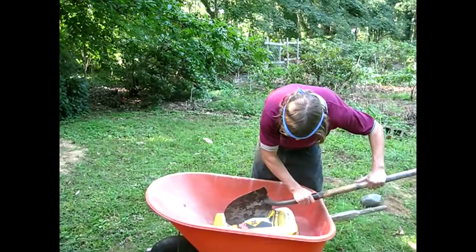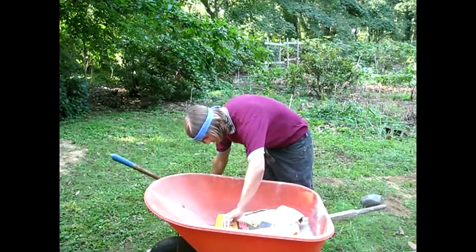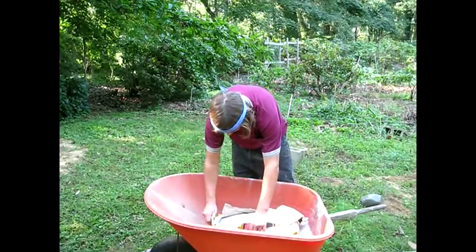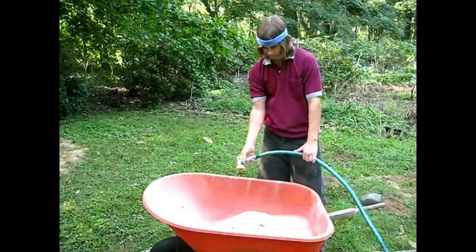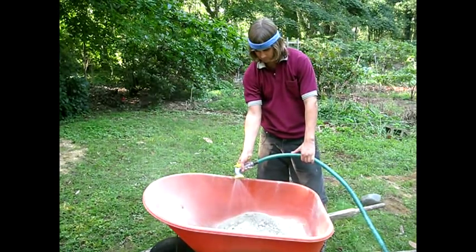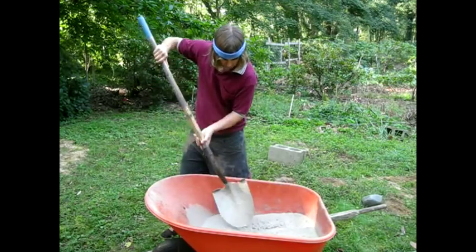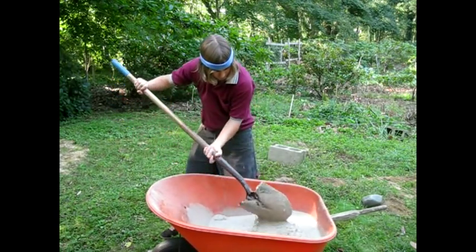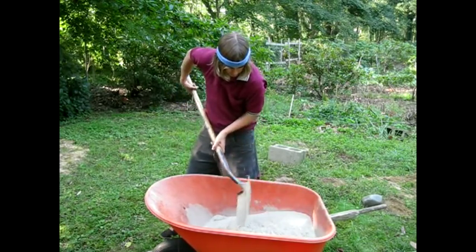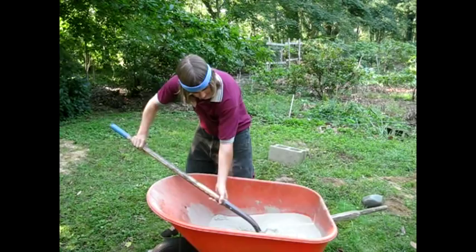Now cut open your bag of cement and dump it into your wheelbarrow. Slowly add water while stirring with a spade. Be careful not to add too much water at one time, for it can make your mixture too thin. Continue mixing like this until your mixture has the consistency of a runny slop.